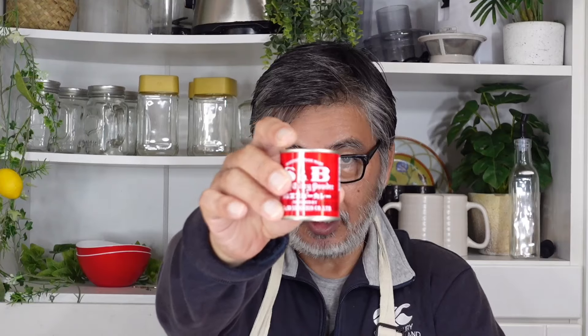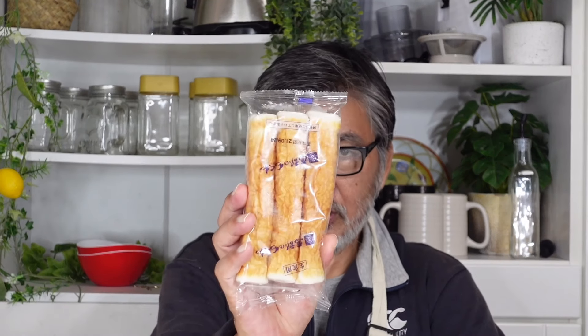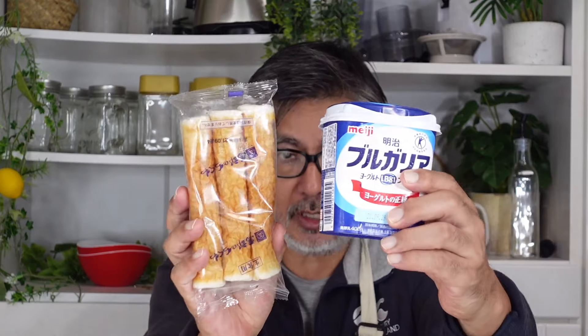ちくわ、ヨーグルト、カレー粉の3つでタンドリーチクワを作ります。ちくわを使ってタンドリーチキンみたいな料理です。ご飯のお供シリーズはササッと作れる料理を目指していて、今日のタンドリーチクワもササッと作ります。